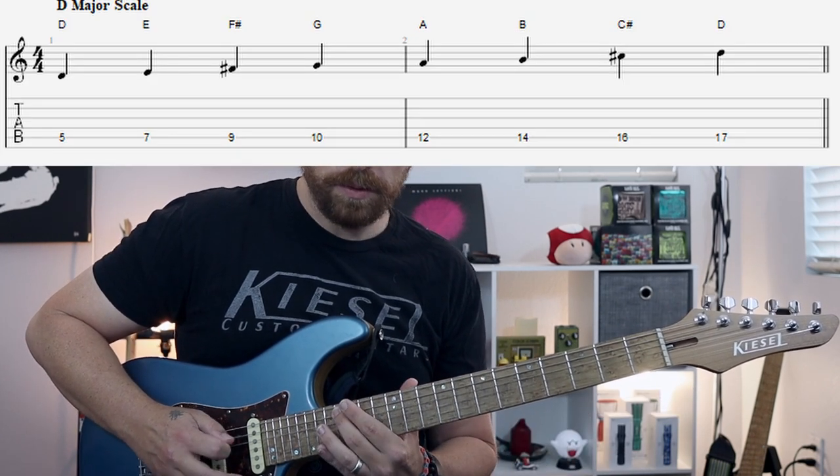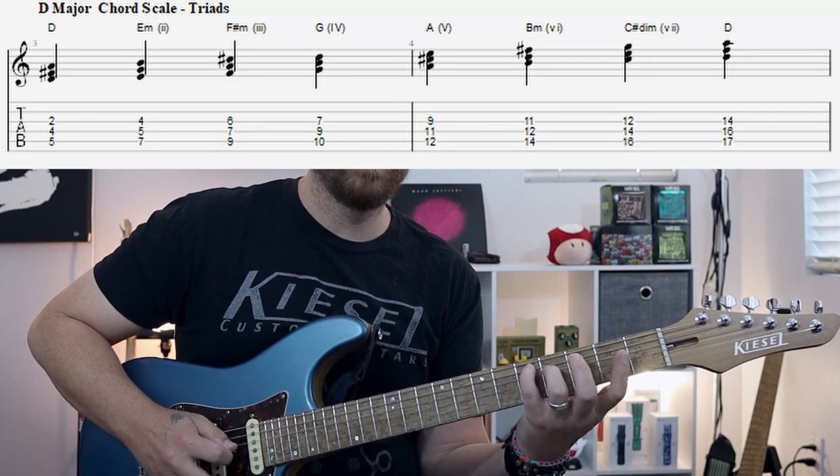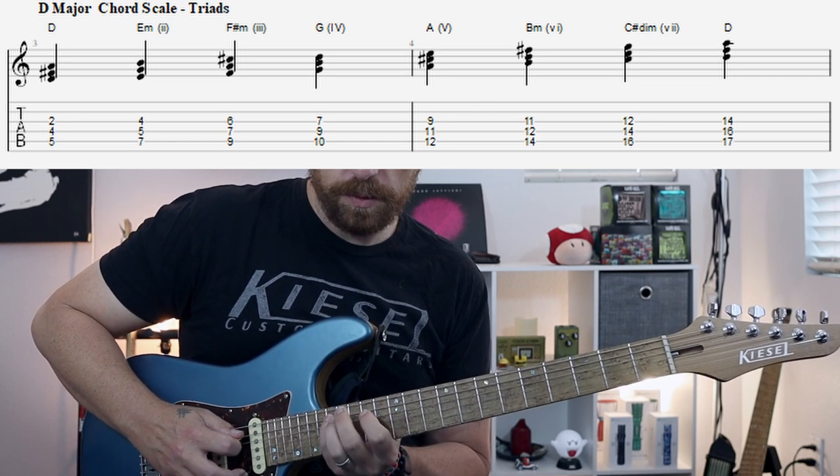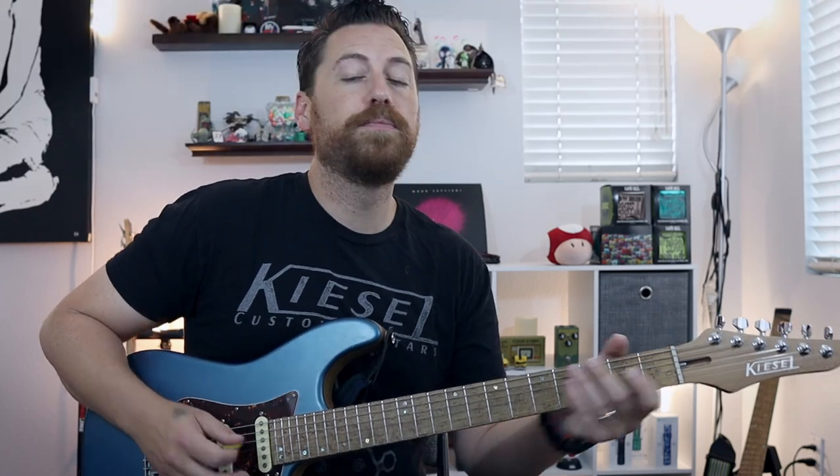We're going to look at some triads and arpeggios, sweep picking through the chord scale. I am in standard tuning — down in the description below you can find a link for the tabs that you'll see flashing across the screen. So what are we doing? We're going to play a D major scale and we're going to put a chord on every one of those notes. That's going to teach us our triads, teach us our chords, teach us all the chords that are in a key. So you can do a lot with just one little exercise.